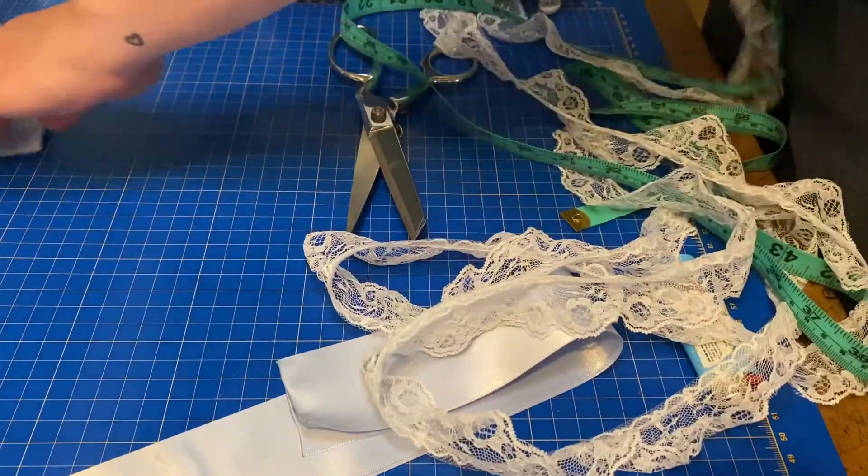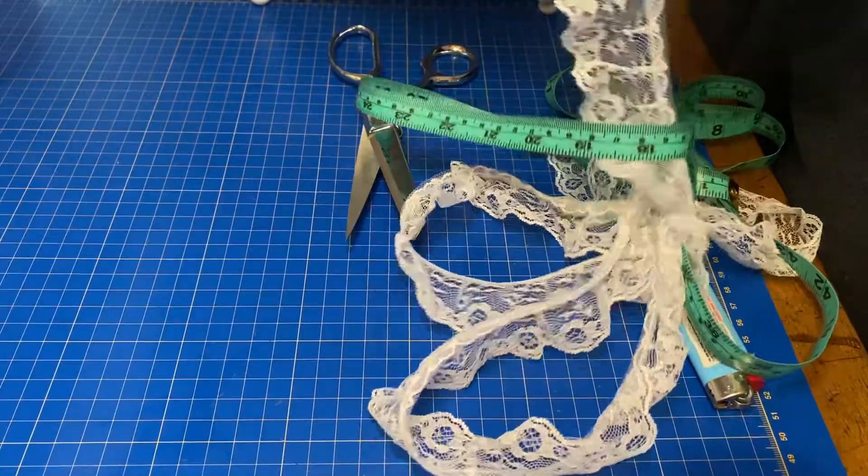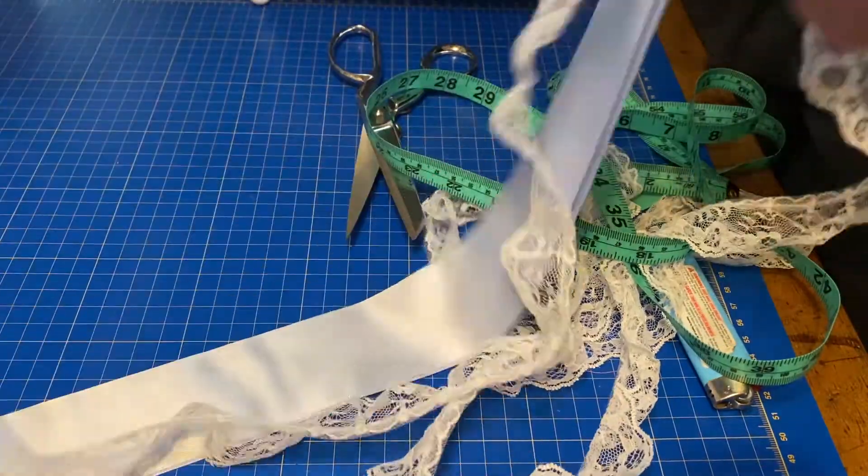Now take your lace and line it up with the piece of ribbon you've cut and cut it at the same length.